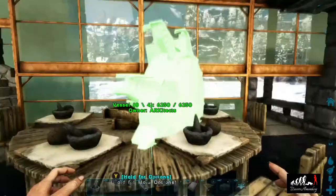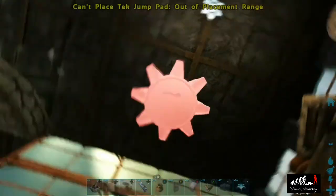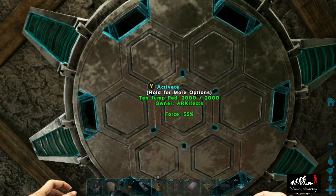Now we're going to grab our tech jump pad and place it on the ceiling above so it looks like our fancy schmancy chandelier. Don't forget to turn the jump settings all the way down — unless you want to bounce off your ceiling, which is totally fine.